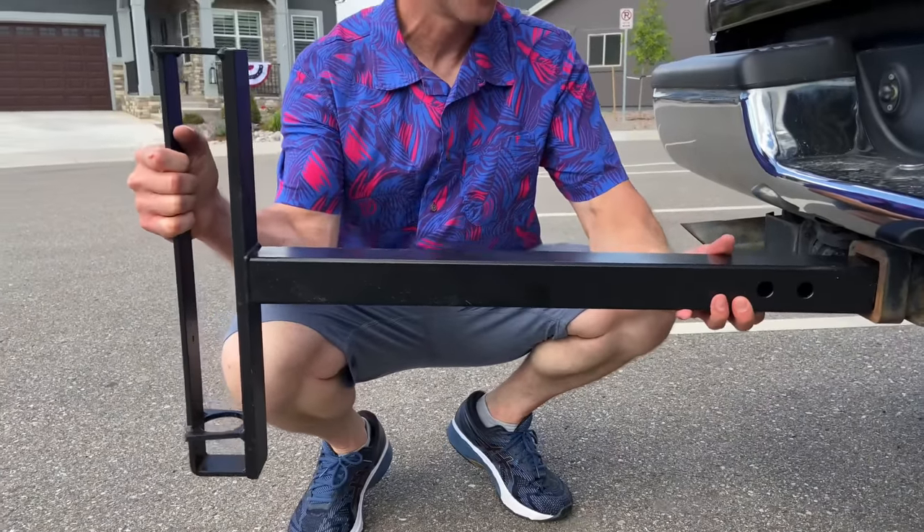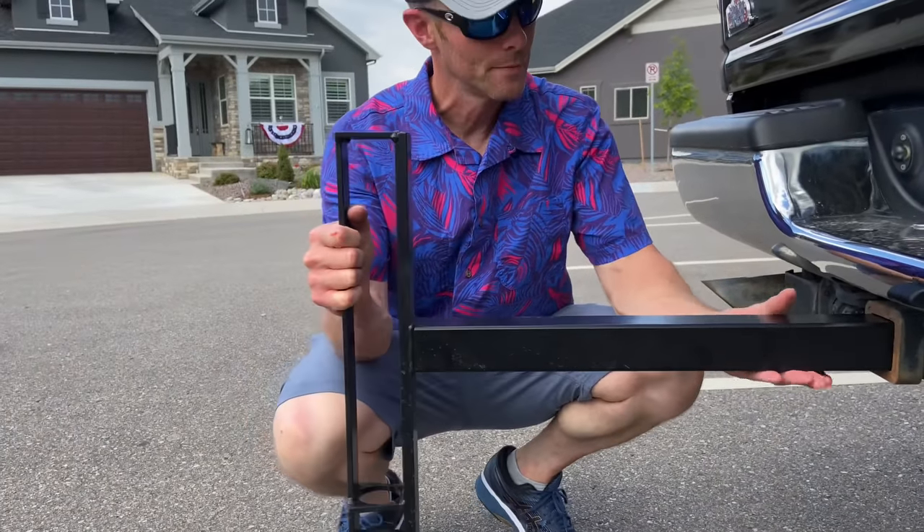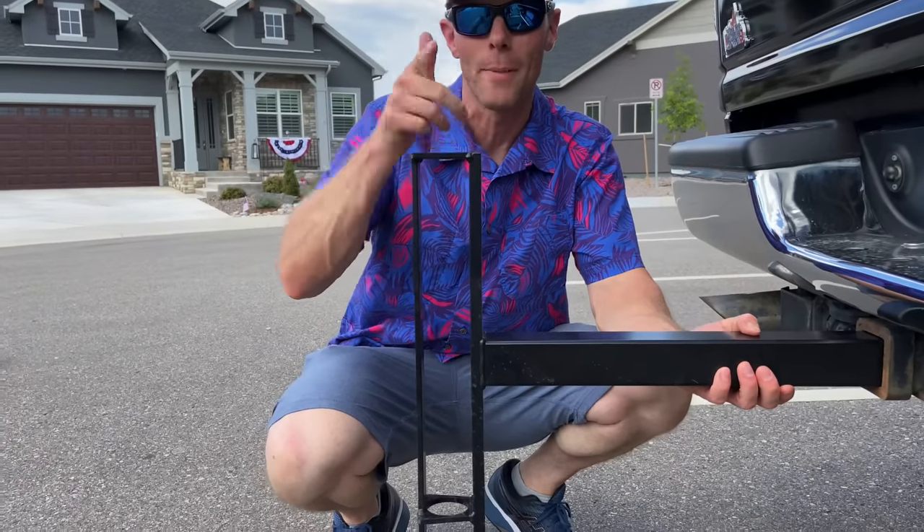Here's our first piece right here — you just slide it into your two-inch hitch receiver, and this is where the umbrella is going to go. Let's pop it in now.